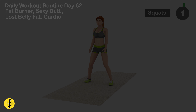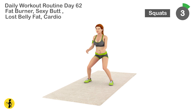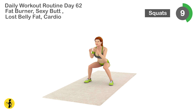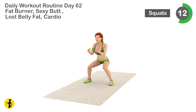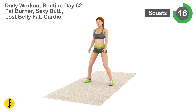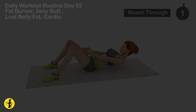Next is squat. 1, 3, 4, 5, 6, 8, 10, 12, 13, 14, 15, 16, 17, 18, 19, 20. Relax timer for 20 seconds.